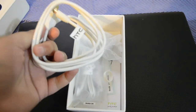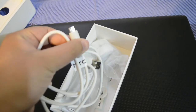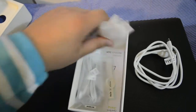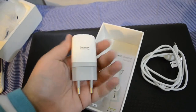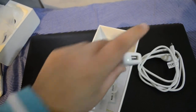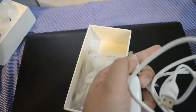Let me show you what else we get in the box. Everything comes in white color with this phone. This is basically the charging cable of the device, which also handles data syncing. This is the AC adapter which actually charges the phone.